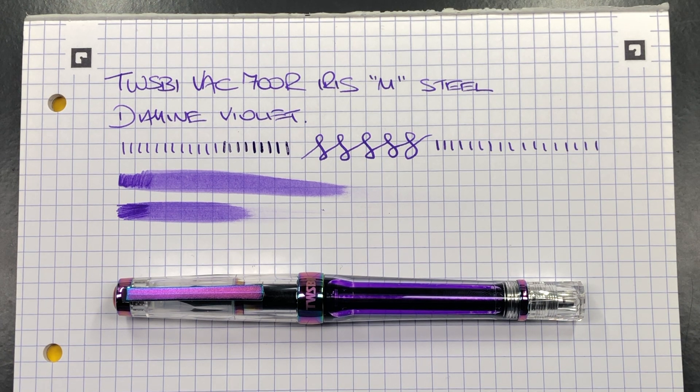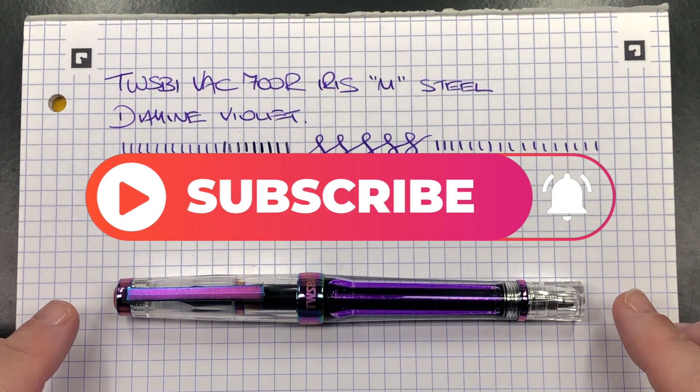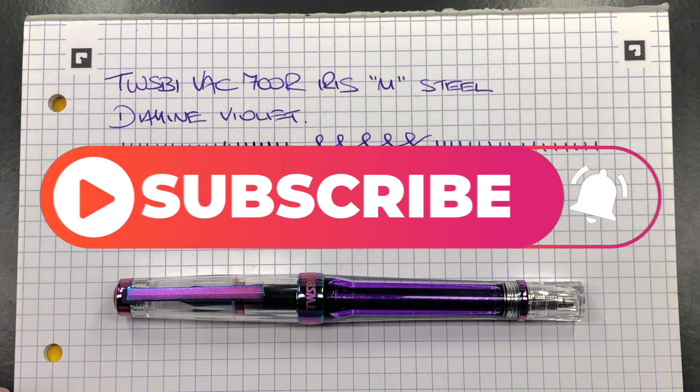Outside of that, there's nothing else I dislike. It's a good pen — my Vac 700R is a good workhorse writer, as my Diamond 580s have been. These pens are very durable: you can chuck them in your bag without necessarily worrying about a pen case. That's my review of the TWSBI Vac 700R in the Iris iridescent coloring. Thanks for watching — please like, comment, subscribe, and I'll see you on the next pen video.